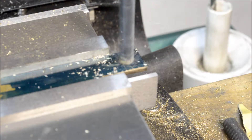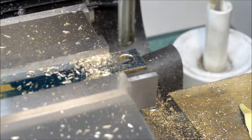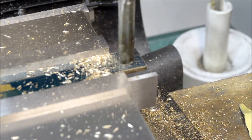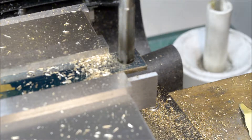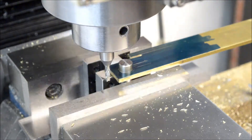I didn't realize how much flex there was on the end of the part until I started going over the video. The part turned out okay — I don't see an issue with it — but I'll have to be a little more careful in the future.